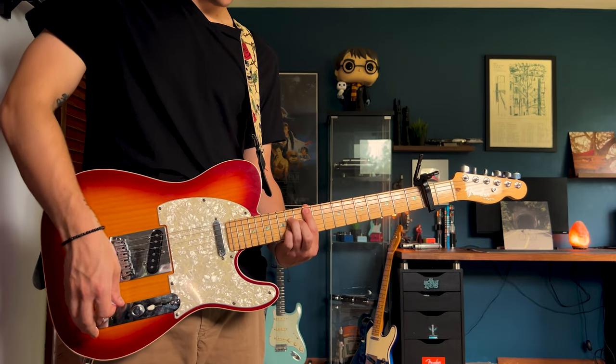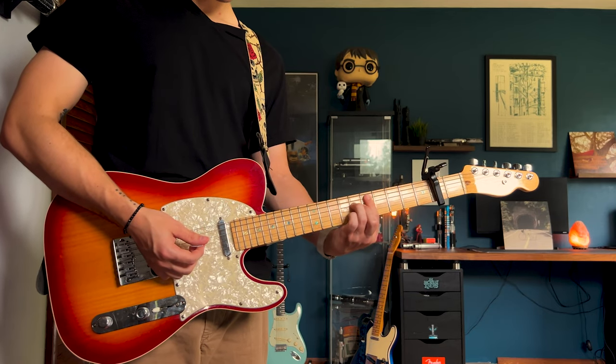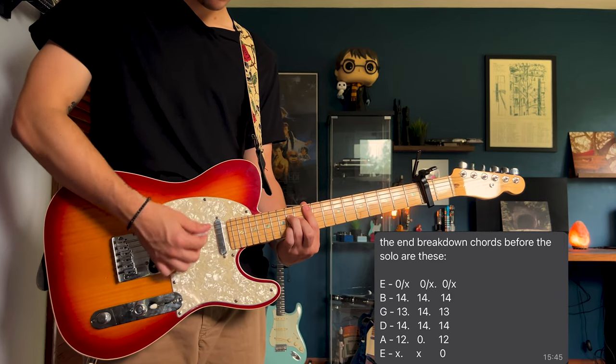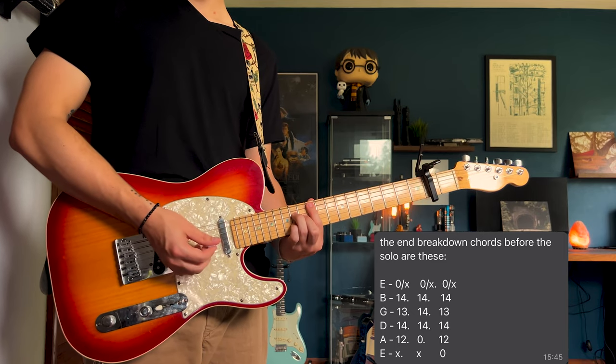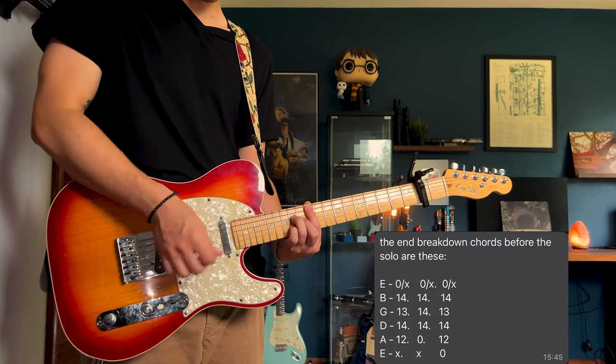To get started on the solo part, you're going to take that C-shaped variation that I taught you earlier, slide it all the way up to the 12th fret on the A. Just hold the same shape. The strumming pattern, I don't really know how to explain it other than to just play it.